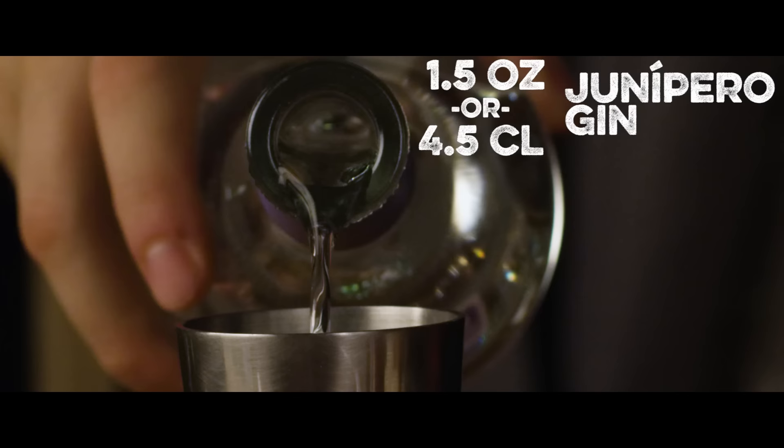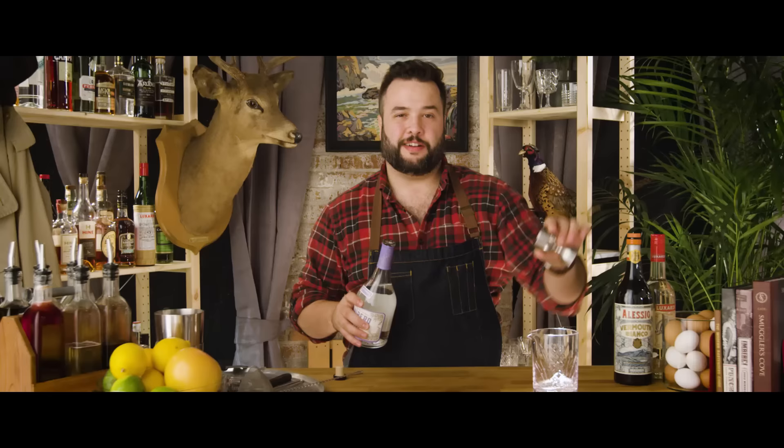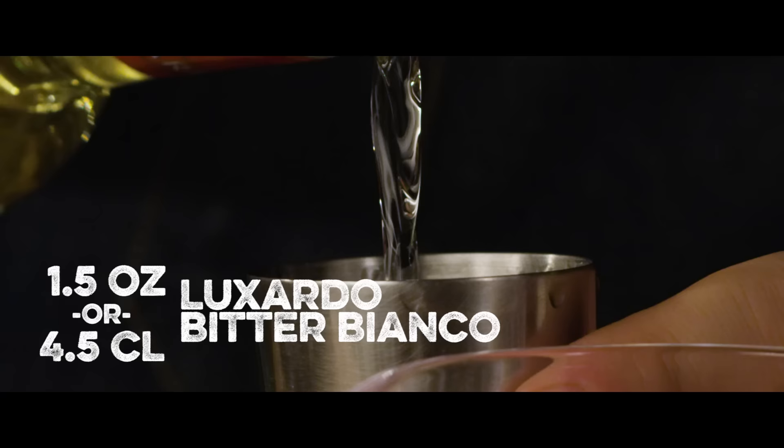This week we are partnered up with Luxardo, and we're gonna make a Negroni Bianco. I'm a big fan of the Negroni — it's spirit forward, it is bright and citrusy, and it's got just the right amount of bitter. We're gonna need an ounce and a half of gin. I'm using Junipero gin. One and a half ounces of our bitter — in this case, Bitter Bianco from Luxardo.